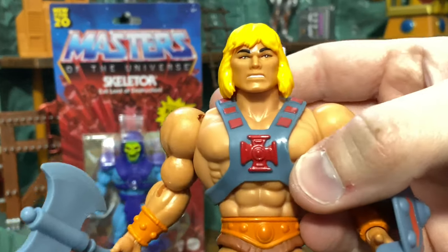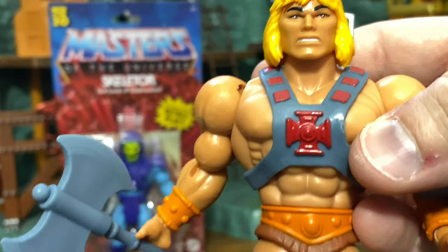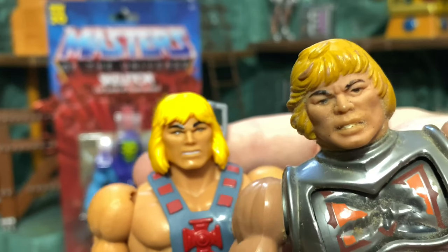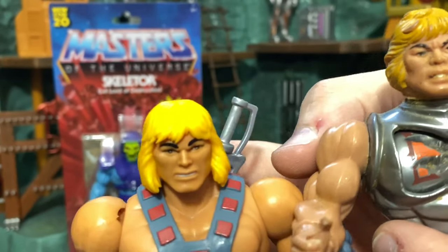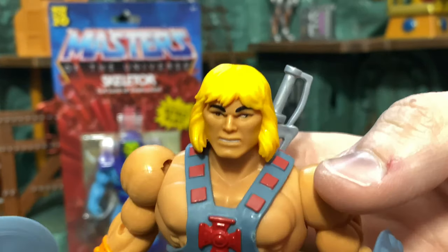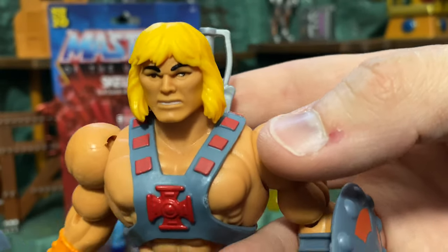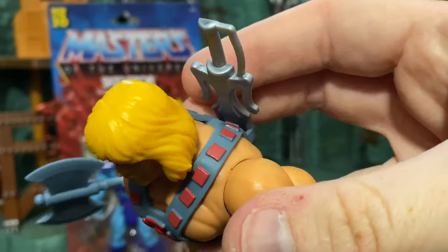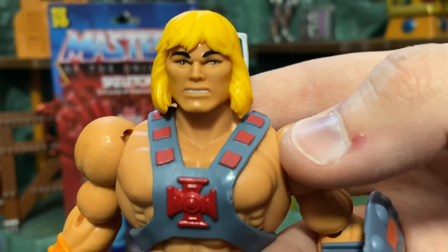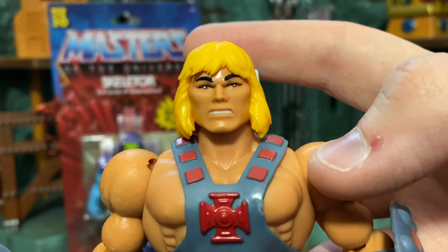Let's take a close look at the sculpt. Here's He-Man's brand new head sculpt, which is quite different from the original — it's less close-cropped and more long and flowing. This reminds me of some of the older mini-comics where He-Man's hair was a little longer. I love all the sculpting on the hair; it has lots of little lines and just flows nicely. I really like the expression on the face — it almost looks like he's wincing a little, just like the original. The paint is nice on the face.